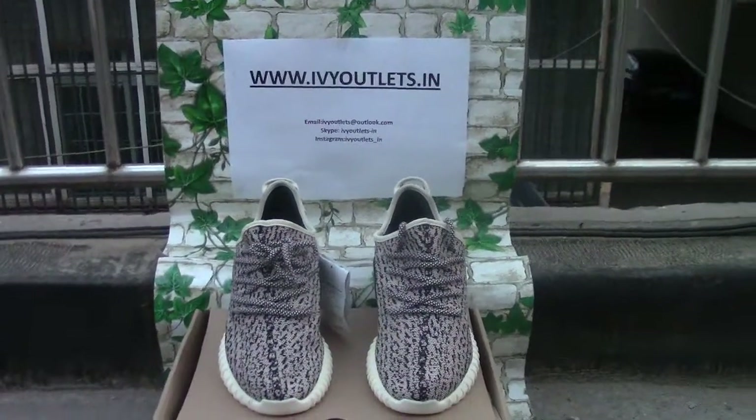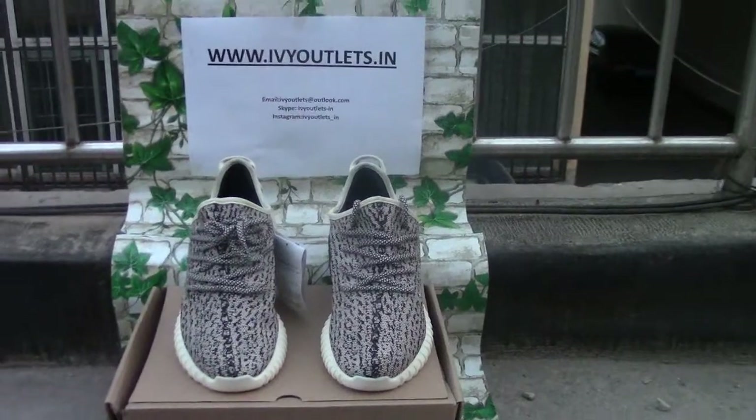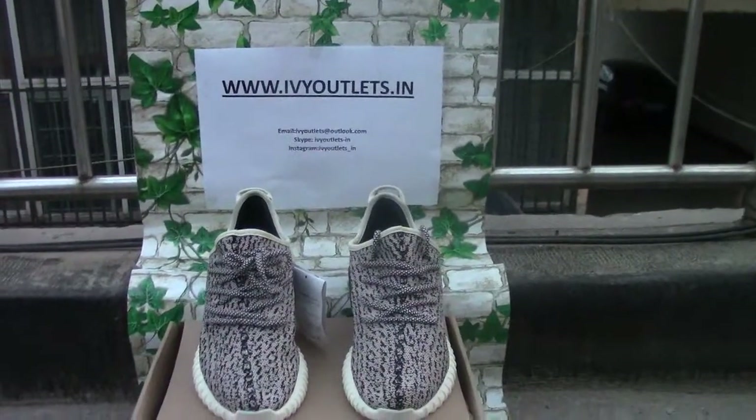If you are interested in this shoe, please contact us using the contact information provided. Thanks for watching — bye bye!